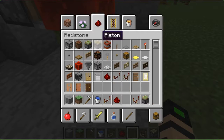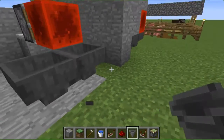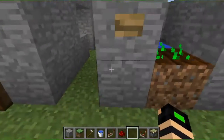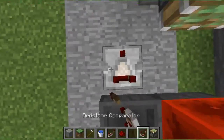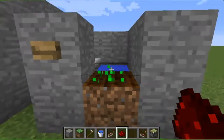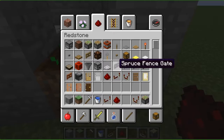Now you want to get hoppers. Place them like that, press this button, and that will stop it from making a pulse. Then do that like that — that powers it. I bet I'm missing a dispenser too.